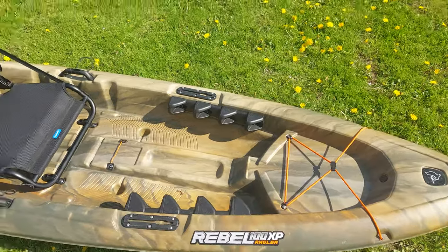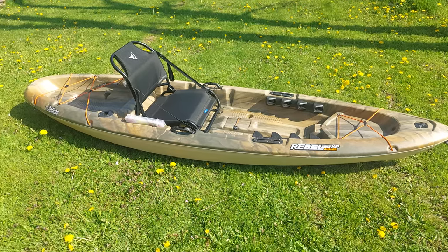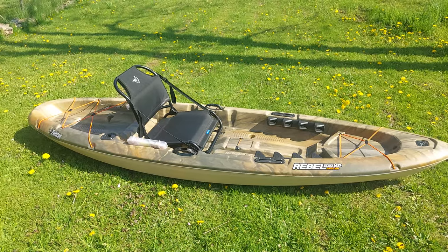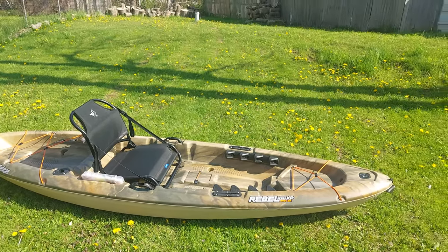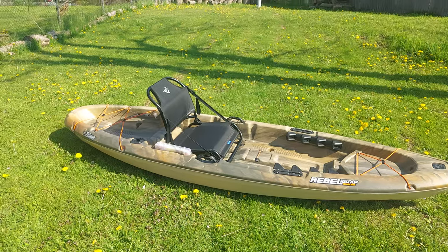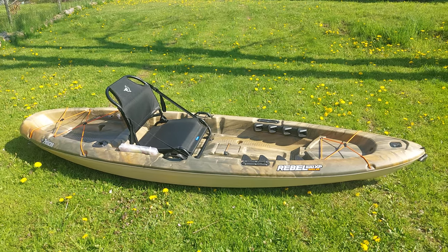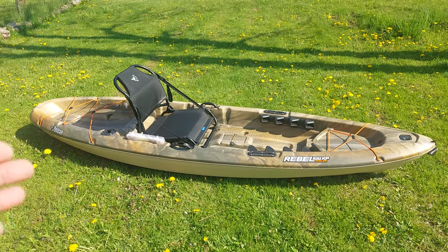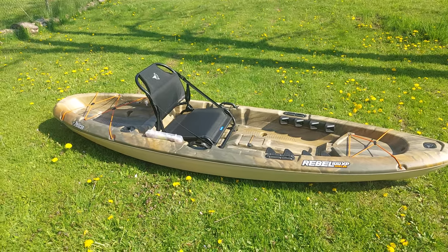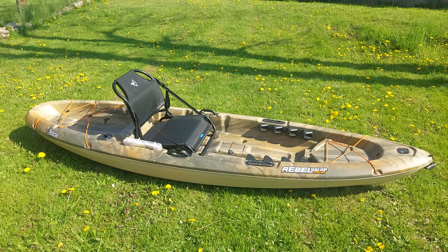I think for the $400 that I paid for it at Dunham's, it was a good choice. It tracks well and it's very easy for me to turn around. I've already gone around pretty big lakes and come back not tired at all. The normal price is $450, but I waited for a coupon at Dunham's and got it for $400.